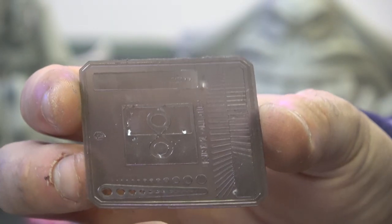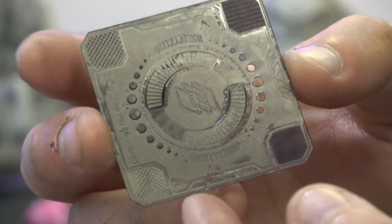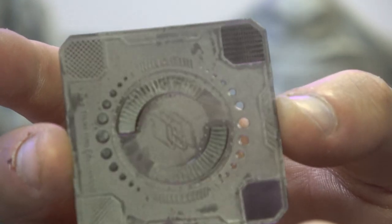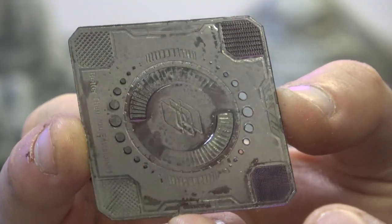Here is one of the exposure tests — really thin, came out really nicely. And then finally the obligatory Frozen test: dimensional accuracy was bang on, you can see all the holes are see-through. Really good job on that.